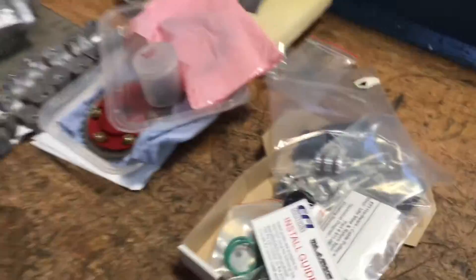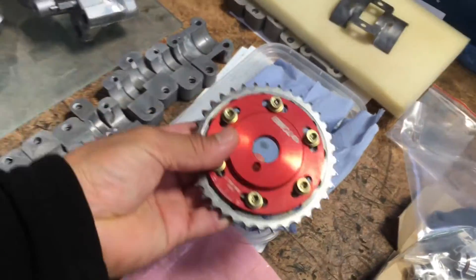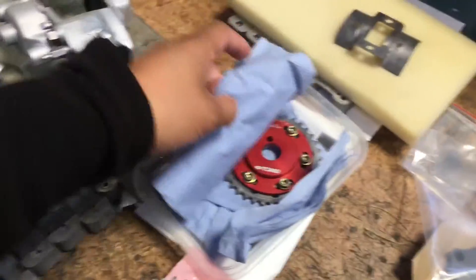Here are some of the parts that I got — these are from my old build from my 400hp S13. Some Tomei cam gears that I'm reusing, repurposing.